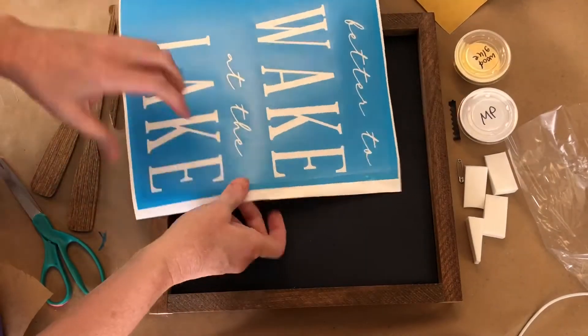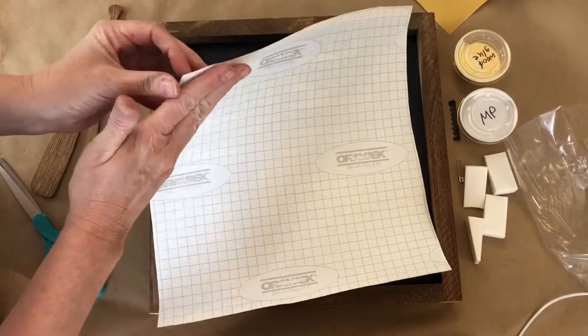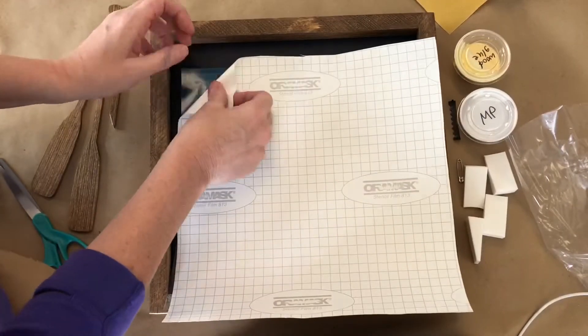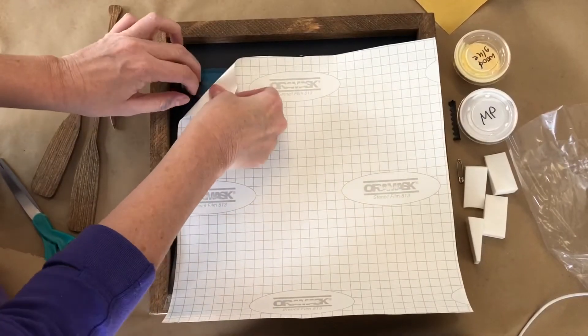Once that is done, you can flip it over and start peeling your stencil. Make sure the white side is up on a flat surface. That way, as you peel, any little pieces that pop up, you're going to push back down. Especially the insides of these tiny letters — they're going to want to pop up on you. So just keep peeling, and make sure they all stay down as you're peeling.